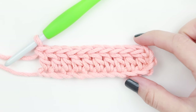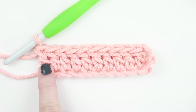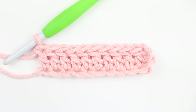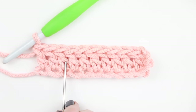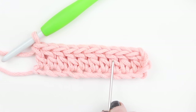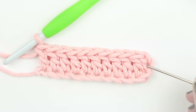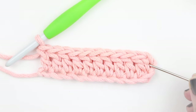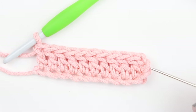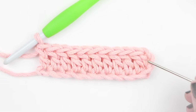Because the double crochet is so much taller than the single crochet, you can count by the post if that's easier. Counting the posts: 1, 2, 3, 4, 5, 6, 7, 8, 9, 10 — and this is our chain 3. Remember, at the beginning when we placed our first double crochet into that 4th chain, those 3 skipped chains count as a double crochet. So we have 11 double crochet stitches in this first row.